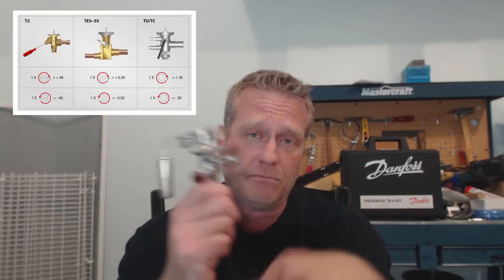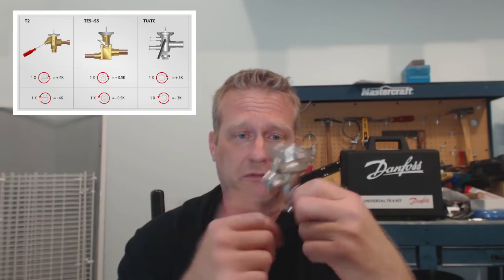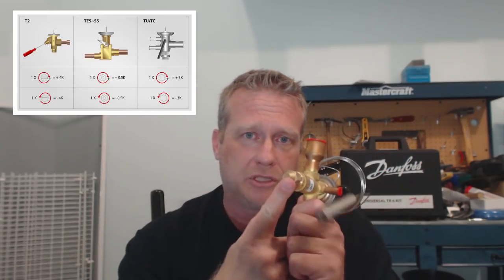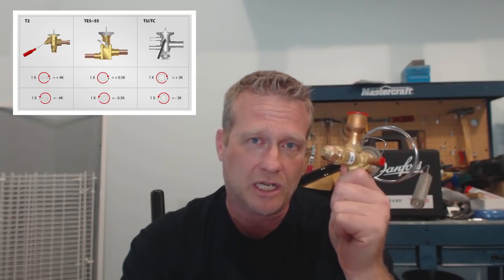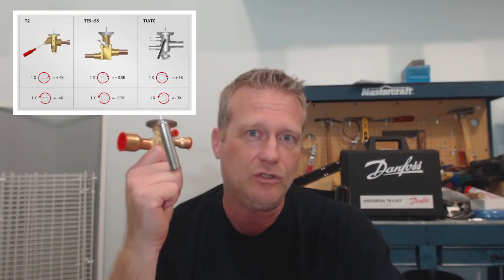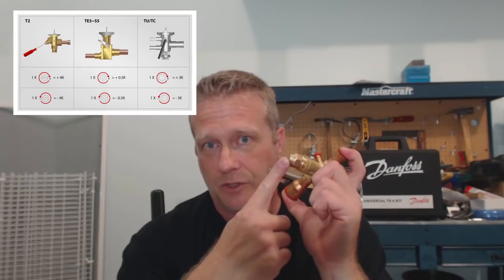To adjust superheat, pull the cap off, put an Allen key in there and adjust it. For every turn clockwise, you increase superheat; for every turn counterclockwise, you decrease it. Same with this other valve — pull that nut off, put your refrigeration wrench on there, turn clockwise to increase superheat, counterclockwise to decrease it. But here's the thing: the rate of change for superheat per turn is four times higher with this valve than with the other one. So before you start adjusting, make sure you know how much superheat change you're putting in per turn of the spindle.